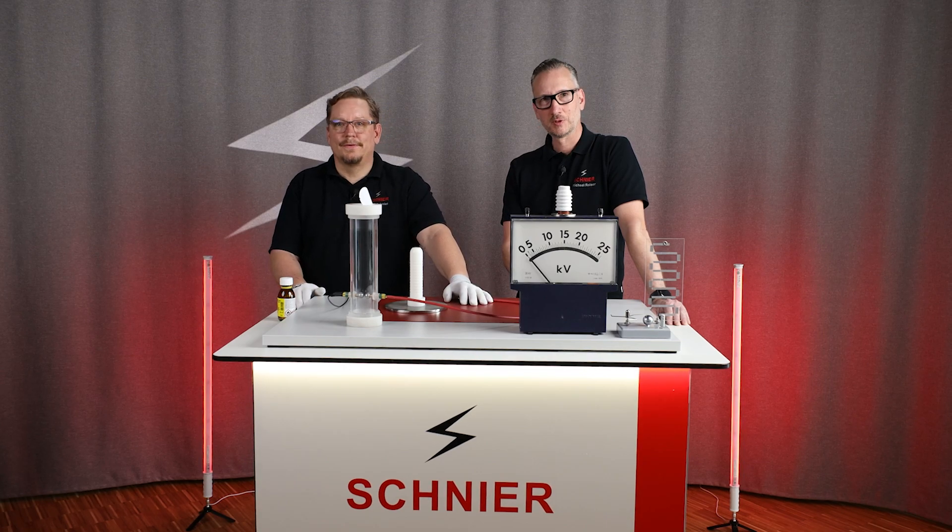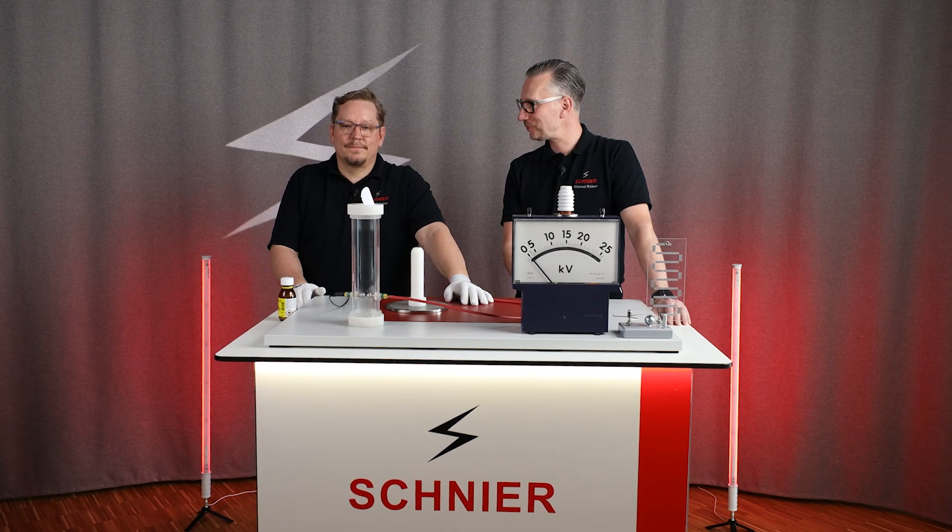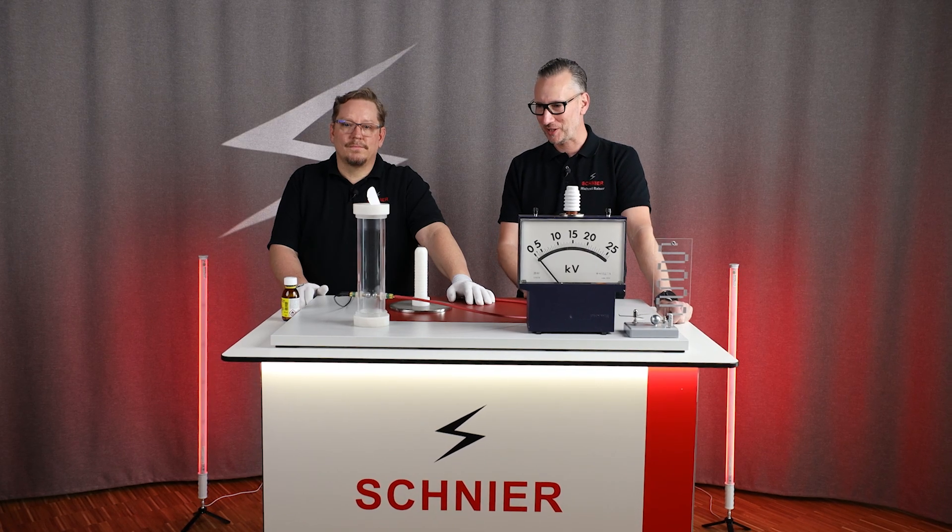Cool — so that was a cool experiment. You heard the bang, maybe you also saw the flame. Please do not try this at home, of course.